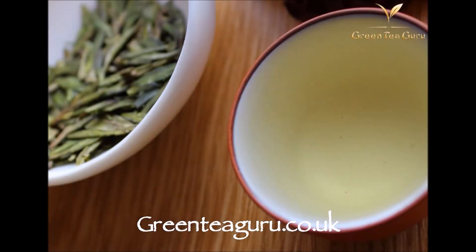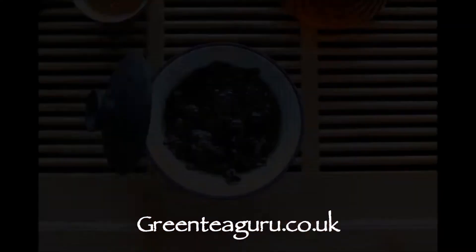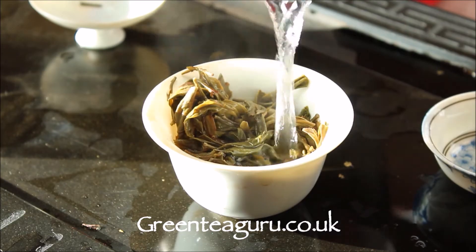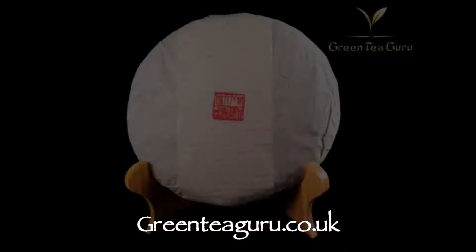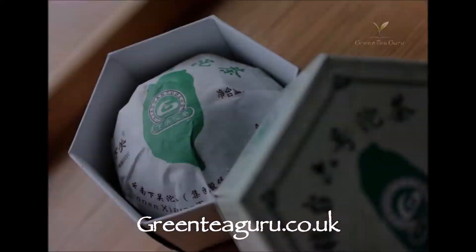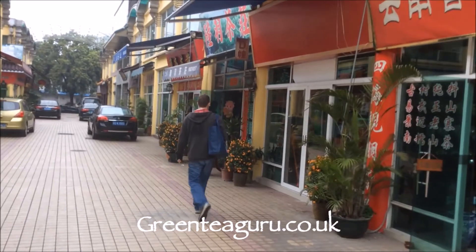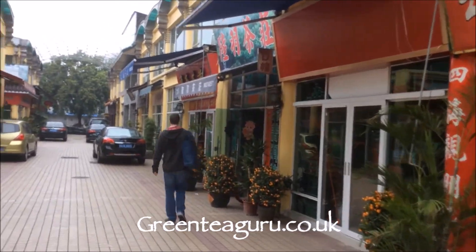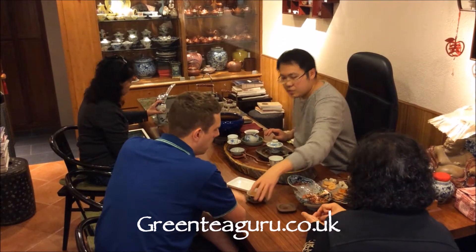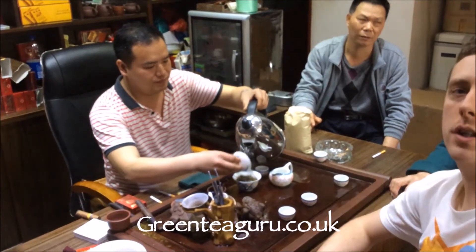GreenTeaGuru.co.uk offers green tea, white tea, black tea, oolong tea, and we absolutely love puerh tea with offerings of Misty Peaks, Yunnan Sourcing, Mung Hai and Sha Gwa. We regularly visit Hong Kong and Guangdong sourcing out very interesting and special cakes for your tea table. Green Tea Guru — based in UK with worldwide delivery.